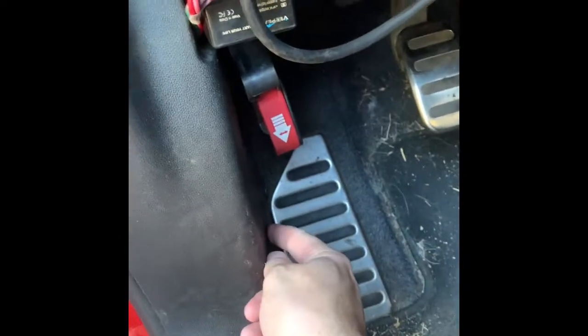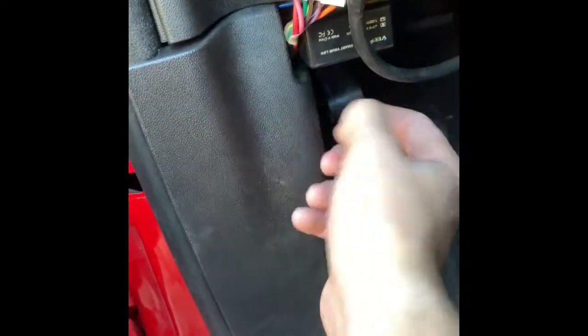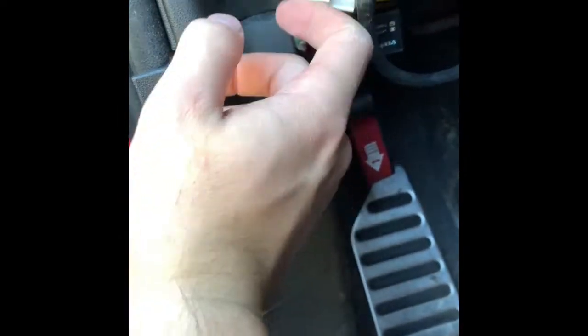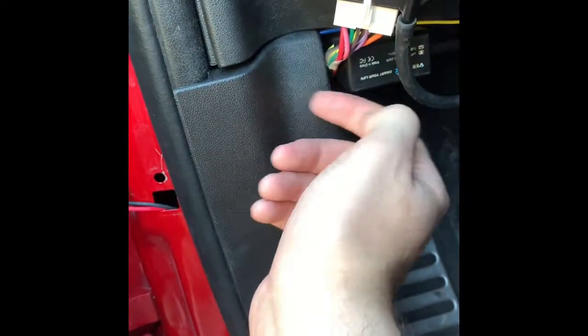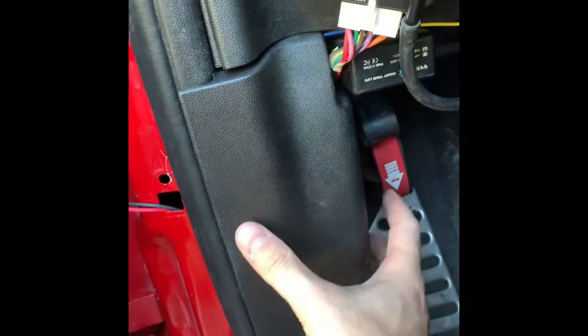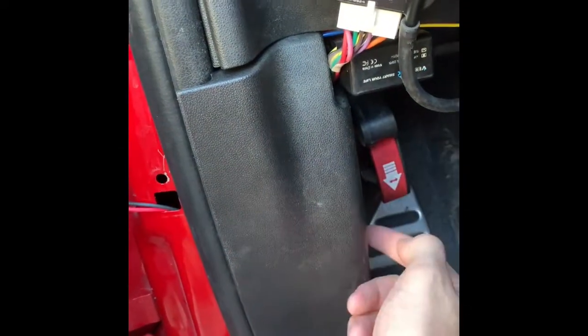All you do is remove the Phillips screw down there and pop this panel off. The harness is where it's in here. It's pretty easy — it chucks right in there because this is nice thick plastic. It's hollow through here.